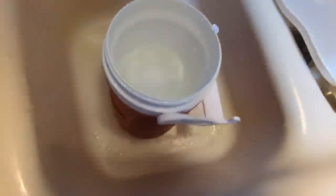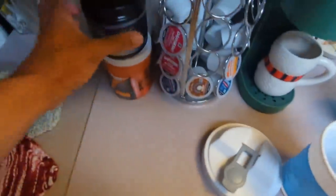Nice big block of ice that'll keep my water cold all day. Now here are my proprietary additives.